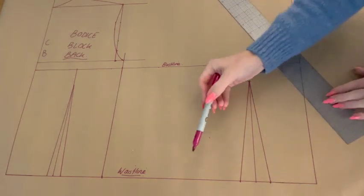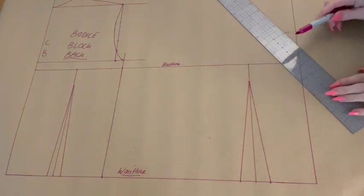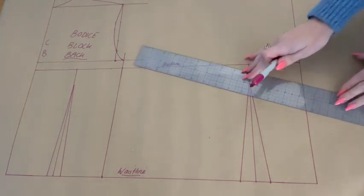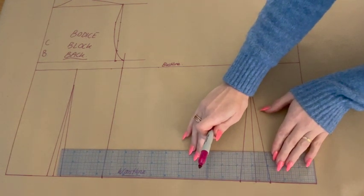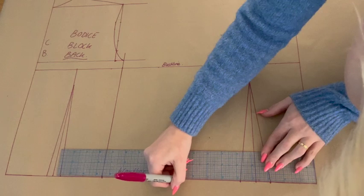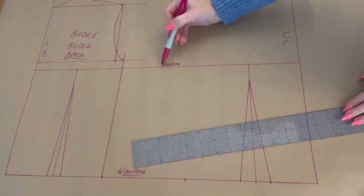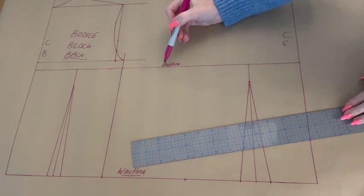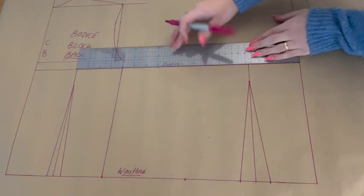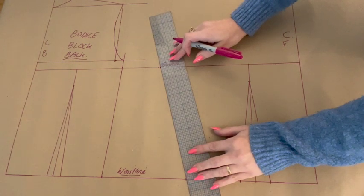Next, yes you've guessed it, we are going to plot our waistline measurement along our waistline. To do so you are going to plot one quarter of your waistline measurement, plus a quarter inch of ease, plus the amount you just added for your dart — marking this along from your center front. Now we are going to plot the bust line: along this line from center front you are going to mark either one quarter of the full bust measurement or half of your chest front measurement, plus a quarter of an inch for ease. Then simply join up those bust and waistline marks.